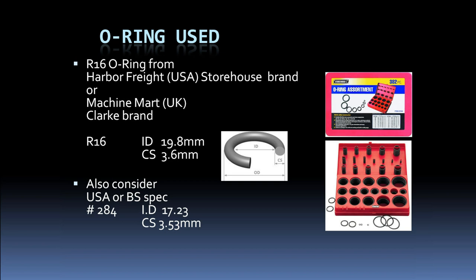The original bulb had a larger o-ring than the 9005 flange, so I decided to add a second o-ring in the gap between the flange and the existing red o-ring on the LED lamp. The large o-ring on the original bulb provides elastic force to the bayonet mechanism and seals against moisture reaching the reflector. The o-ring I used was called an R16, from a kit I bought at Harbor Freight — a similar kit is available in the UK from Machine Mart under the Clarke brand, or look for USA/British Standard spec number 284.